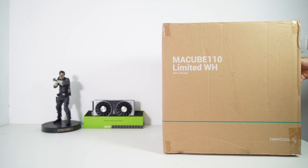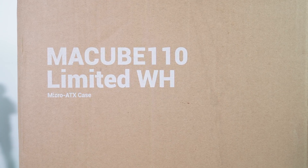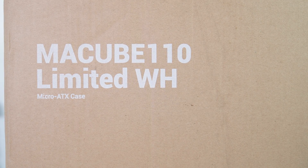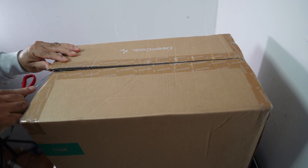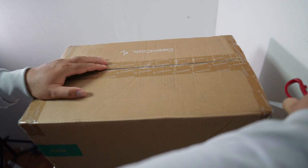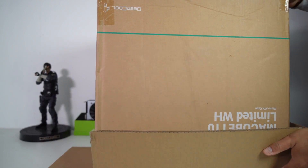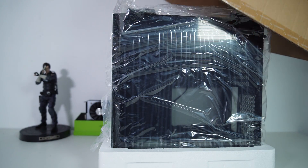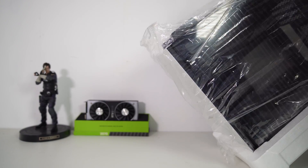For this case swap project, I have the Deepcool McCube 110 Limited WH MATX case. Let's open the box and take the case out to see what it looks like. The Dell Precision T3630 is a case with very restricted airflow, and CPU temperatures are normally high.